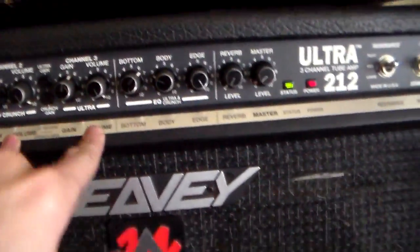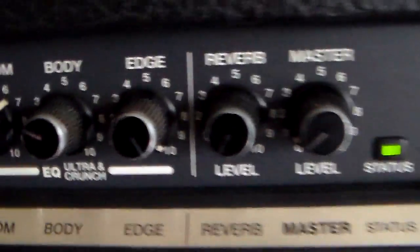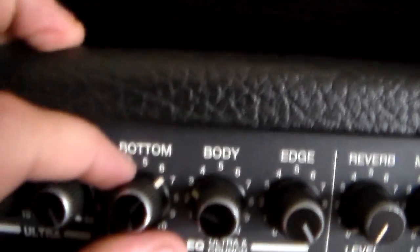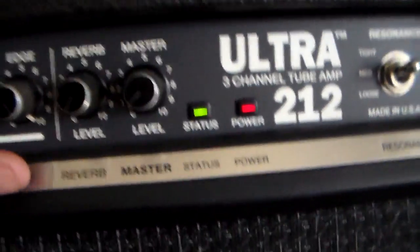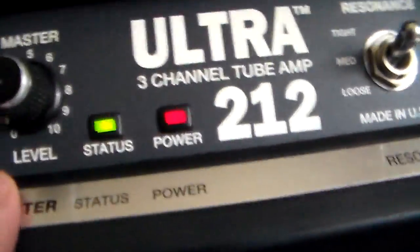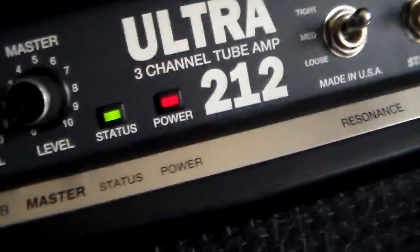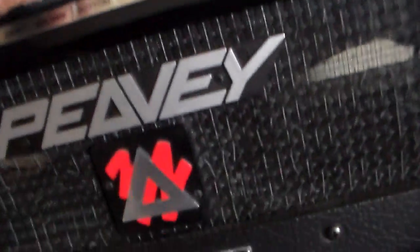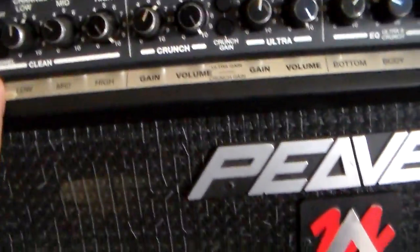This has an active EQ, so the crunch channel and the other distortion channels all run through the same EQ. For my apartment settings: on the bottom I have it at about six and a half, mids at about 2.9 or 2.8, and the highs I've got super crispy. My reverb tank is actually gone so I don't have that. Master volume is really low — it does have an independent volume control so you can max out the preamp to 10 and then set your master really low.